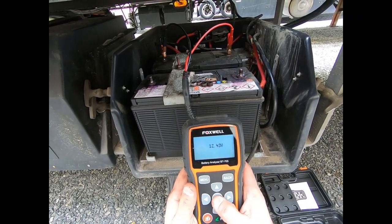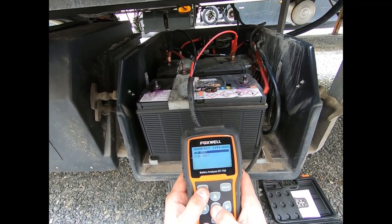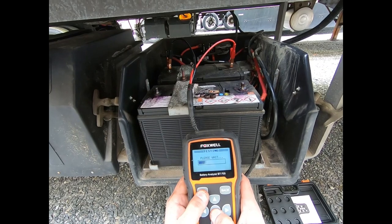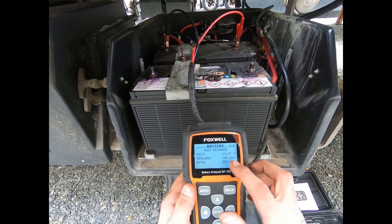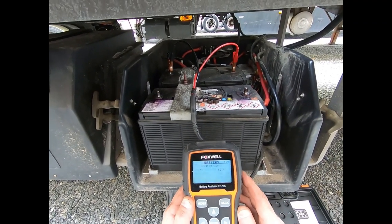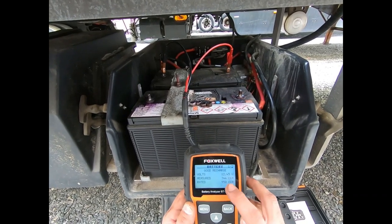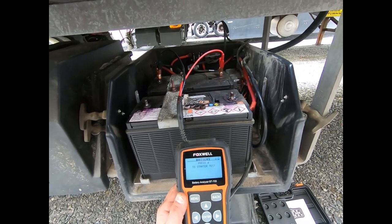We'll test the same thing on the other battery. This other battery has 12.45 volts - again it says it's a good battery but needs to be charged up. Out of the 950 cold cranking amps it's rated for, it tested at 744. So both these batteries are good.